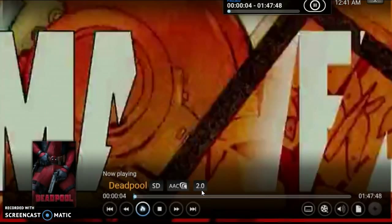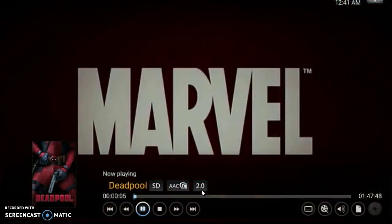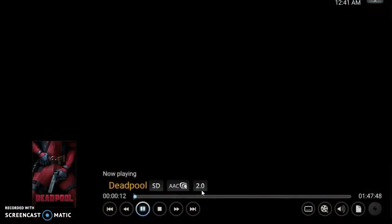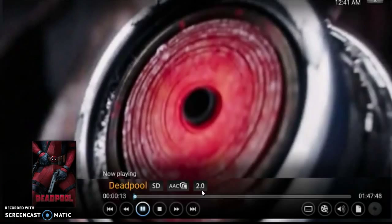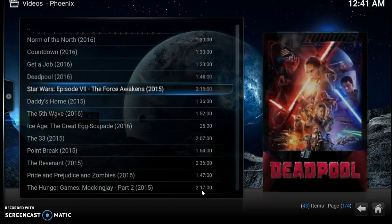Let's give it a moment — it's still searching the internet and loading up. Bam — there it is! That movie is playing. It's in standard definition here but we can catch that movie in 720p. We're going to stop it right here and go back — let's try another one, let's try Daddy's Home.